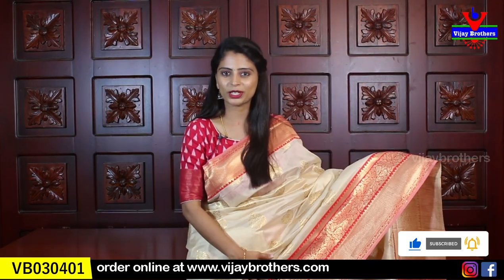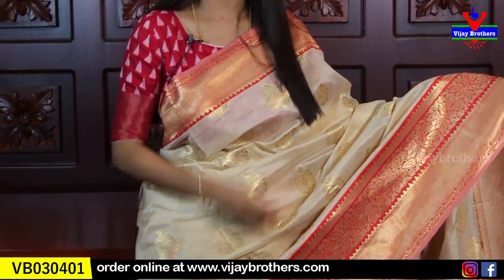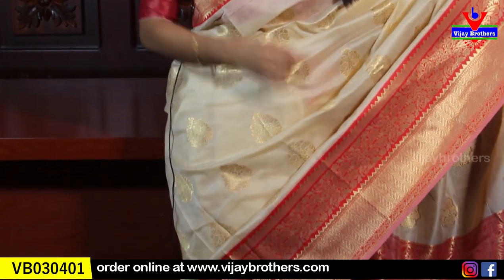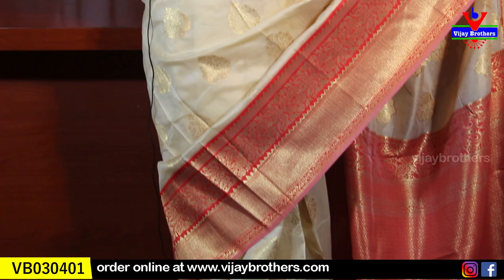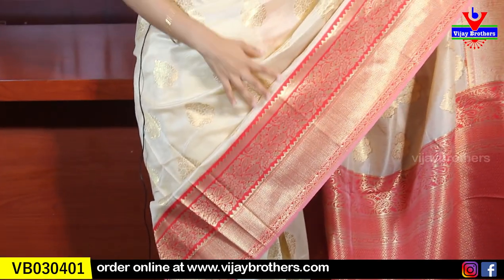The first sari I am going to show you is a cream and red color combination. There is also a golden shine. It is such a rich-looking sari. The first border — easy 3 to 4 inches border. It is a red background with complete golden weaving, and the weaving is very neat. It is a very rich look. It is a zigzag pattern.